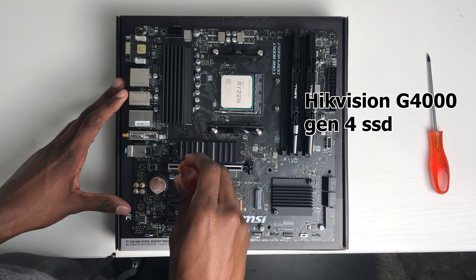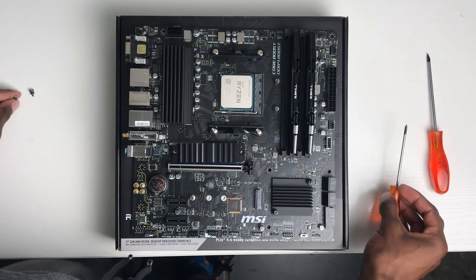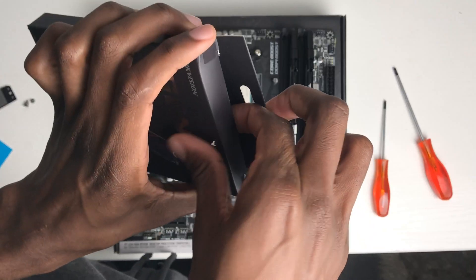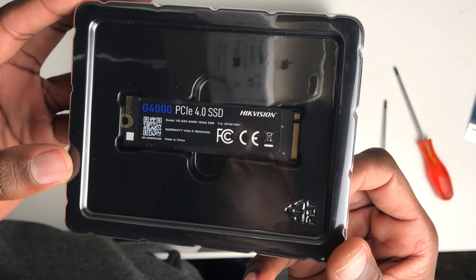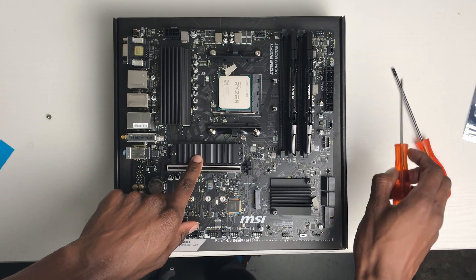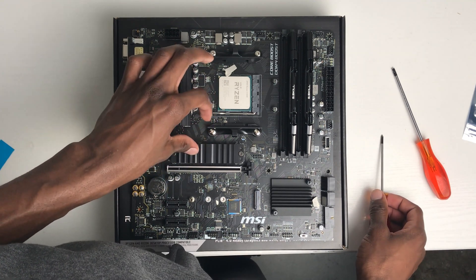Next up we're installing the SSD. This depends on the type of motherboard you're using, but in my case I have a heat sink that I have to remove first. Once the heat sink is removed I can go ahead and drop the SSD in and then put the heat sink back on after peeling off the plastic — incoming satisfying peel. As soon as you hear it get stiff just stop, especially with this you don't want to tighten it too much.